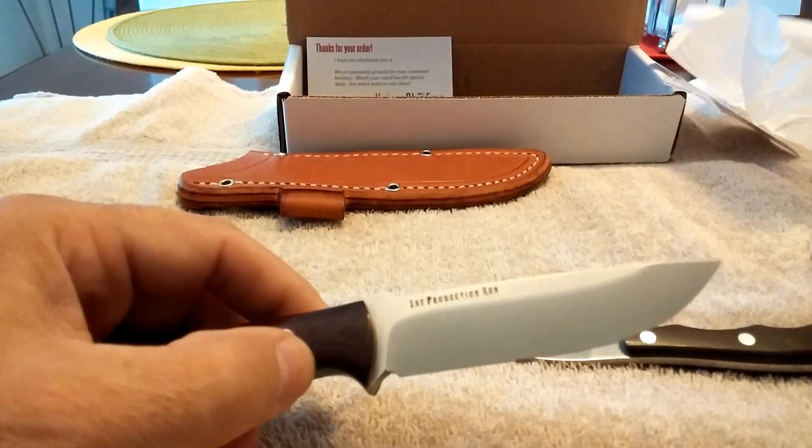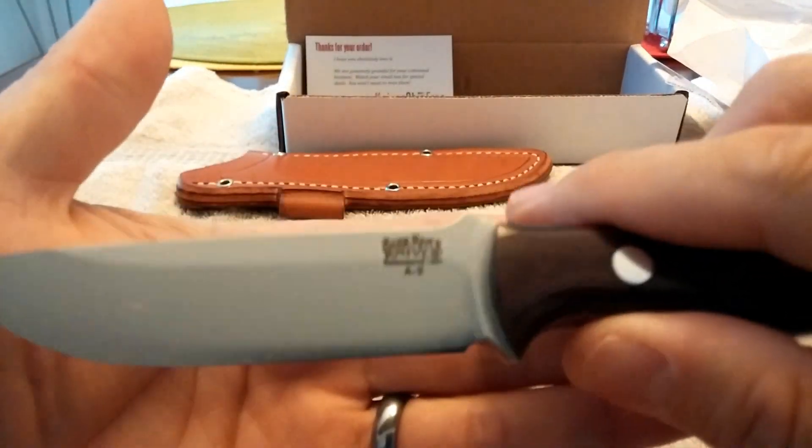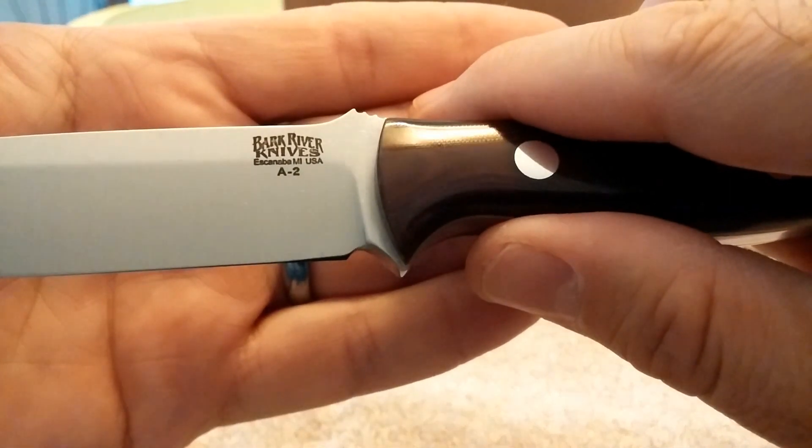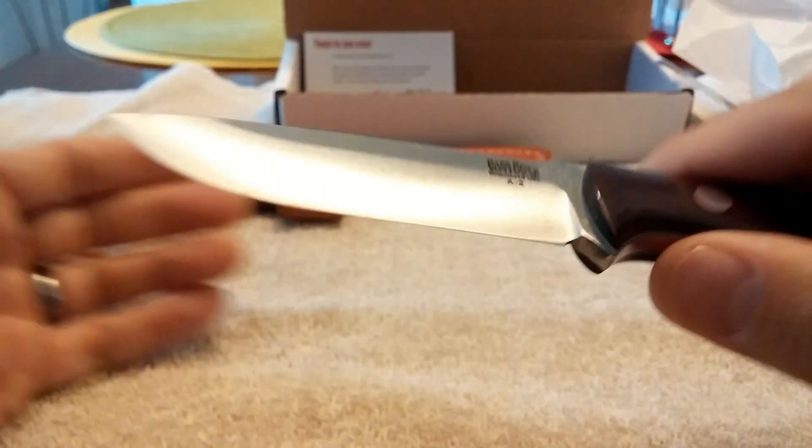And there is the blade — first production run. Bark River Knives, Escanaba, Michigan, USA. A2 carbon steel.